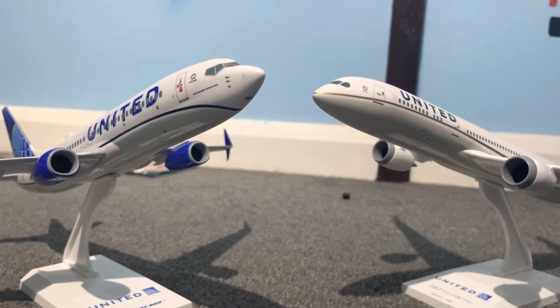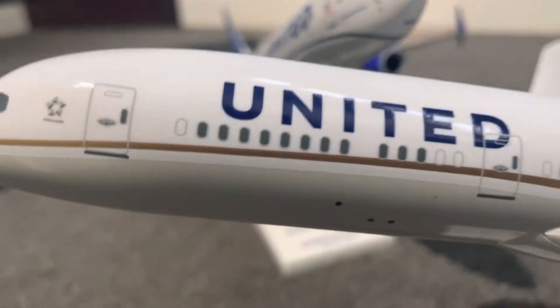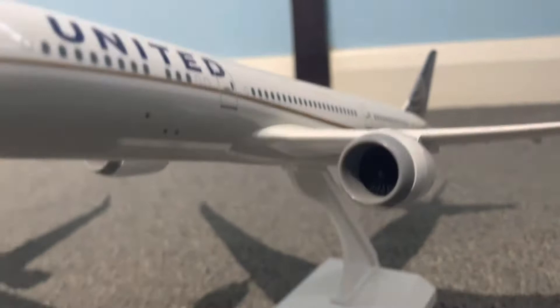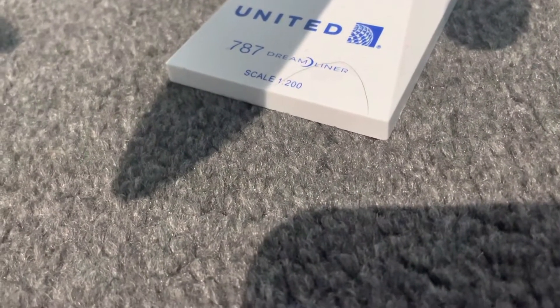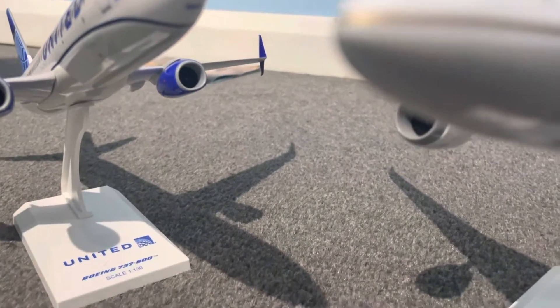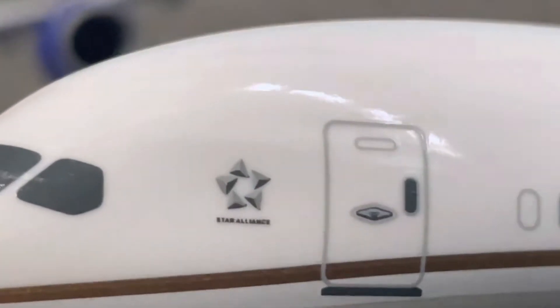They're both different but they've also got some things that are the same. They both say United on them, they both have two engines, and they're both made by the same manufacturer — Boeing. They're both 'seven-something-seven' as you can see.